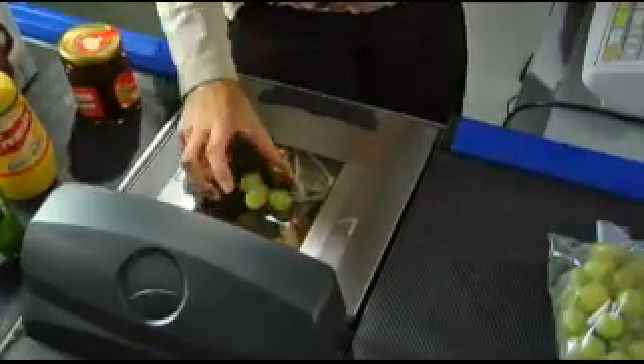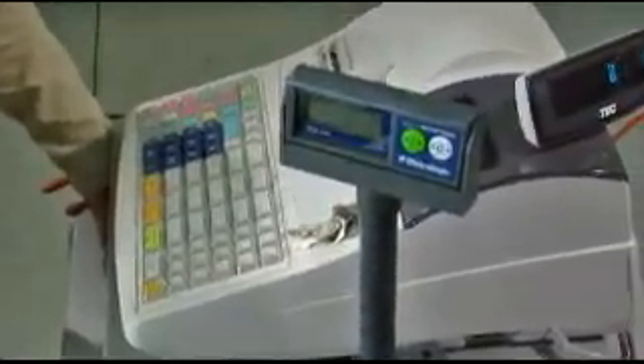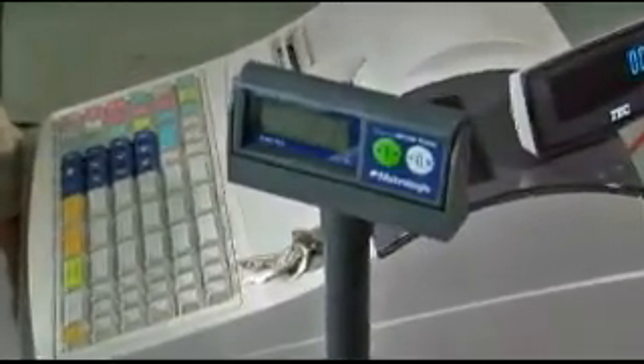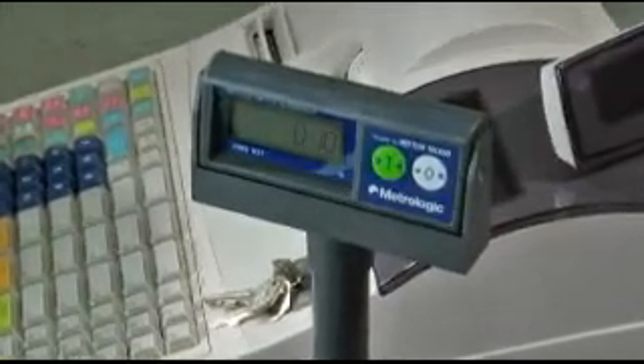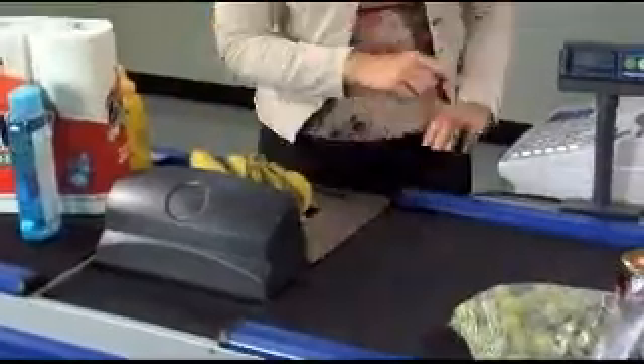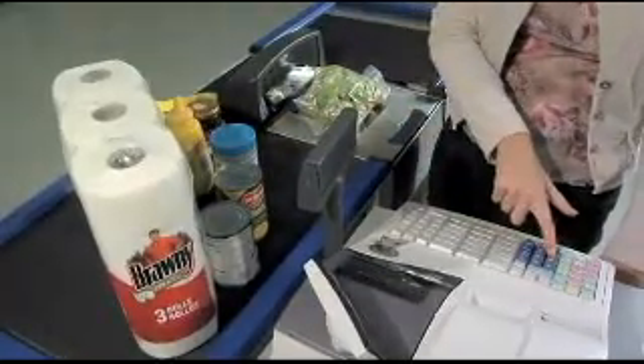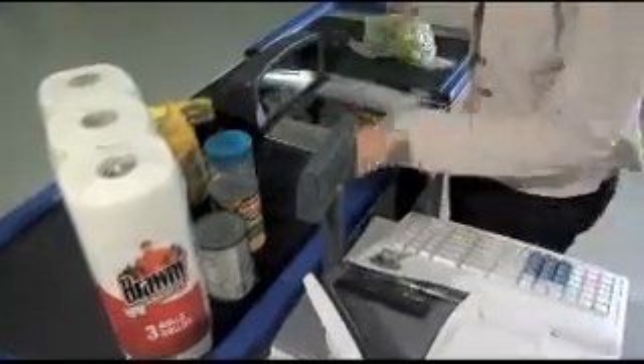The MS2400 Stratus also features a fully integrated Mettler Toledo Diva Dual Interval Scale. With Diva, retailers enjoy significant savings because they can legally sell lightweight items and accurately account for tare. Because Diva supports both weight-only and price computing applications, international retailers can easily create global standards for their POS systems.